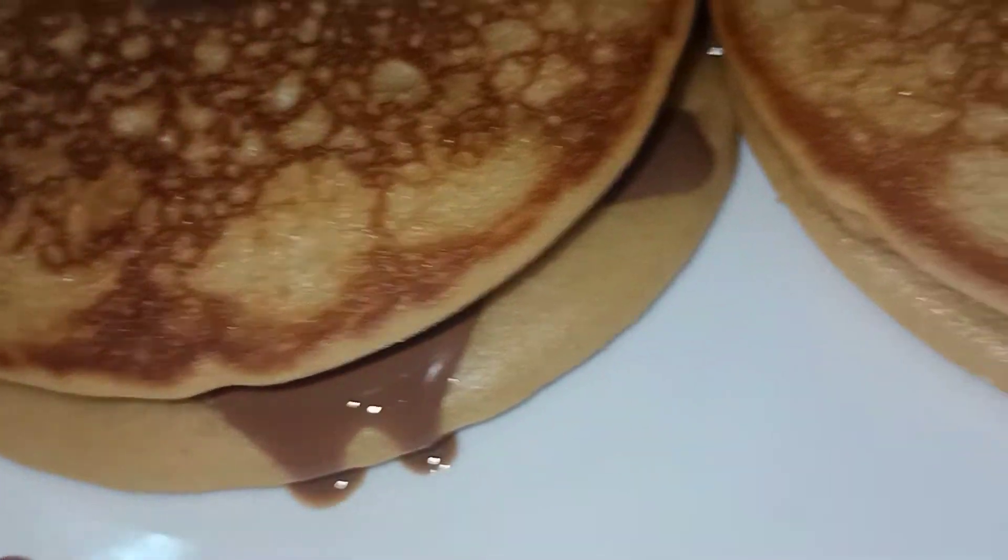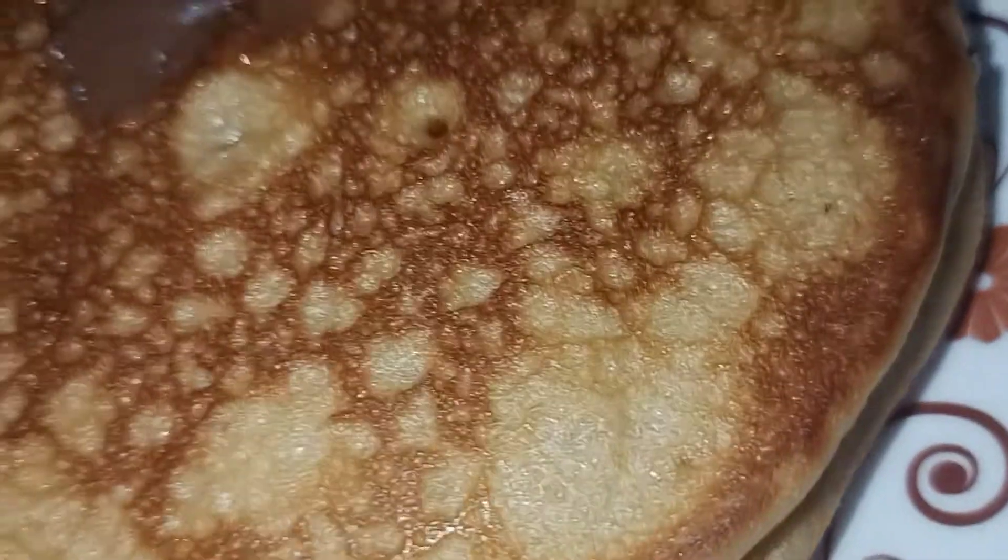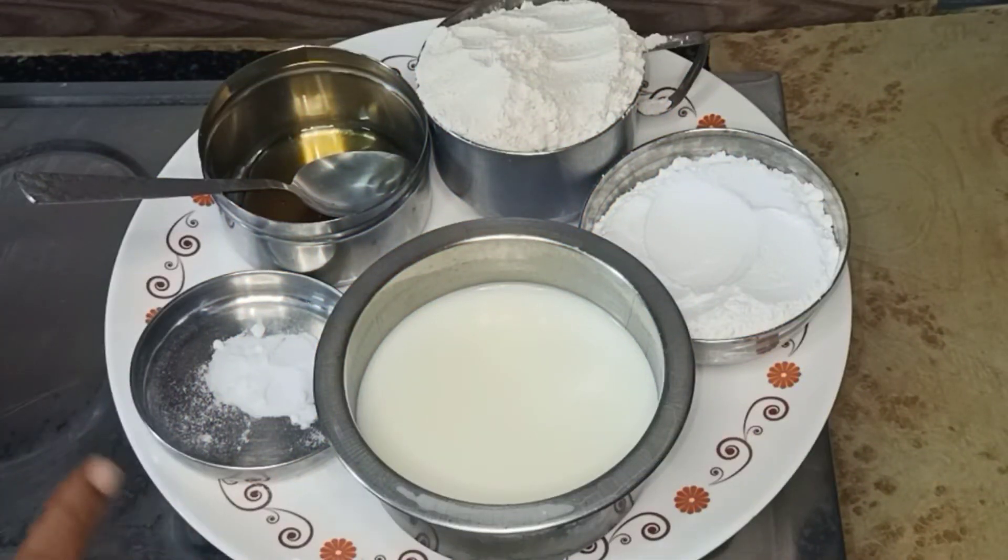We are ready to start — it only takes about 10 minutes. Now let's see how it is done. I am ready with this measurement cup.